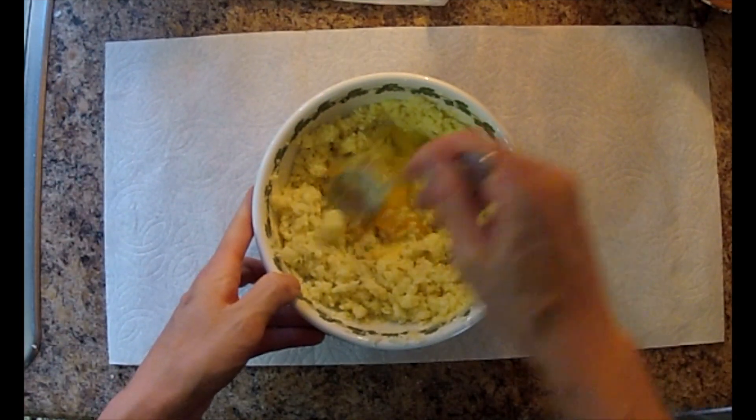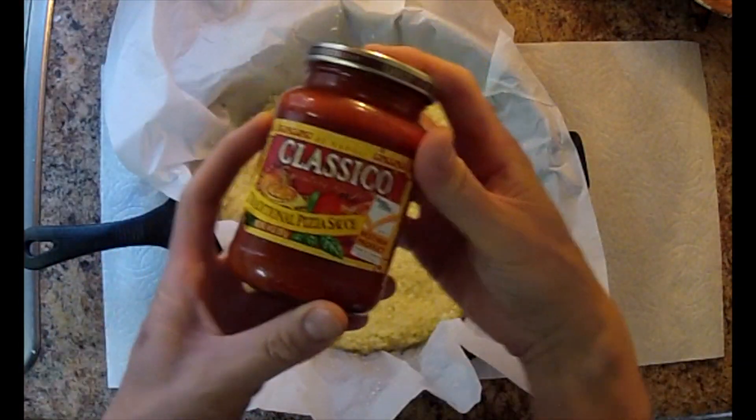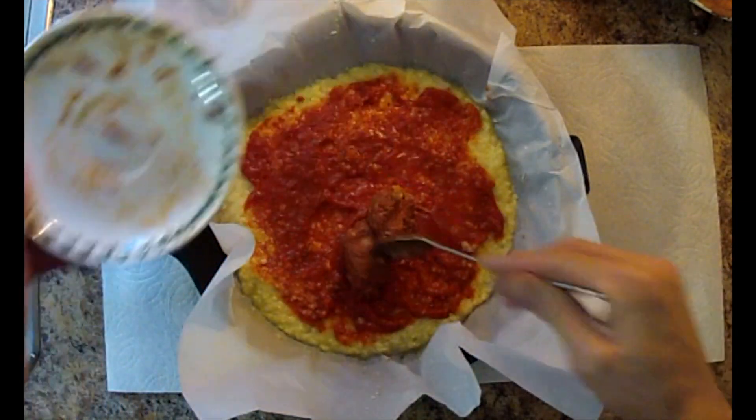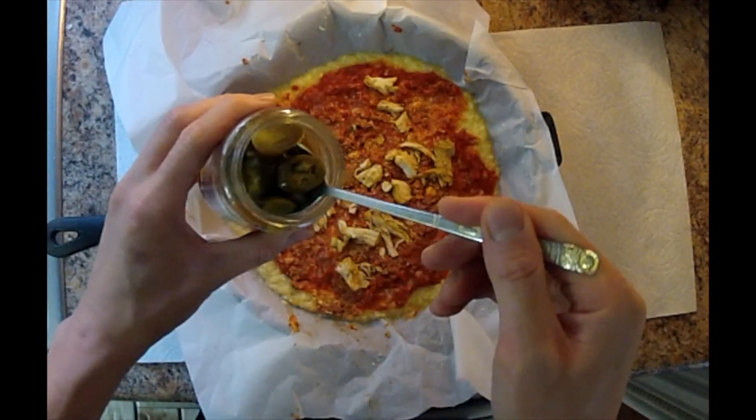Mix it up a little bit more and get an oven-safe pan and use that same parchment paper from before. Spread it all around. Get a nice gluten-free pizza sauce and spread that in, some pork chorizo — I love pork chorizo — and some skinless grilled chicken, some jalapeños. Just spread that around as well.